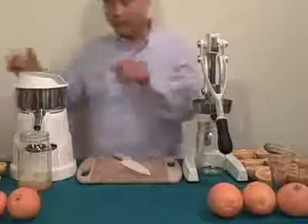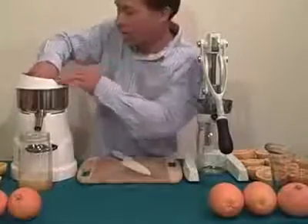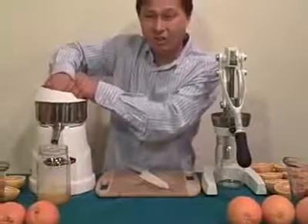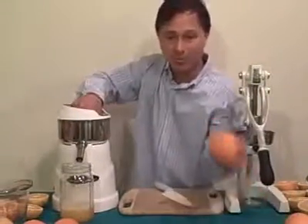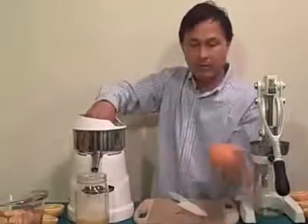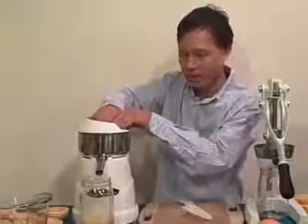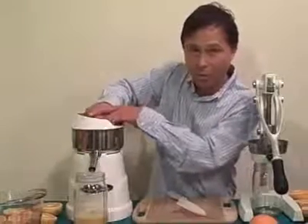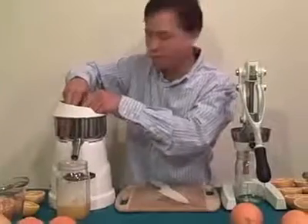When I use the press it generally makes very little pulp, but it also depends on the quality of the citrus you're using. I always encourage you to get the freshest citrus possible for better results. When you go to the store, pick oranges that are heavy for their size — if two oranges are the same size and one is lighter, get the heavier one because it's more juicy inside. Some grocery stores may sell old citrus that's dried out inside — those won't have a lot of juice.